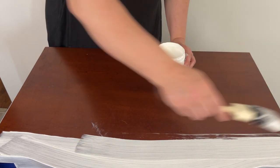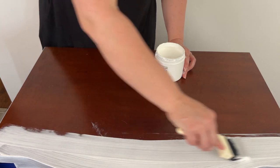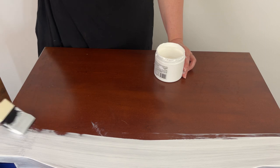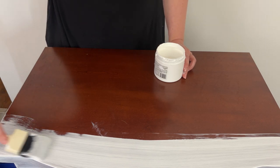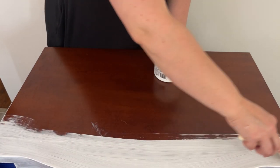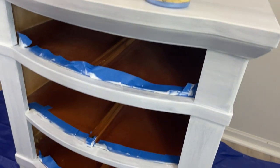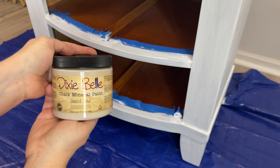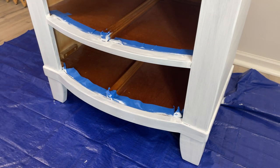I'm using the Foam and Dandy brush because I don't want there to be any brush strokes. That's the only thing you've got to be careful about when using Slick Stick, but the Foam and Dandy brush makes it super easy — I like to just push it on. Here's the next day with two coats of Slick Stick applied and I'm ready for paint.